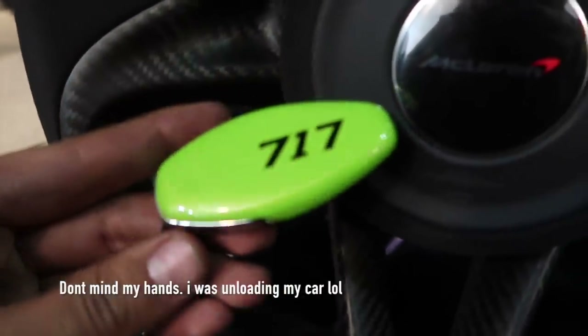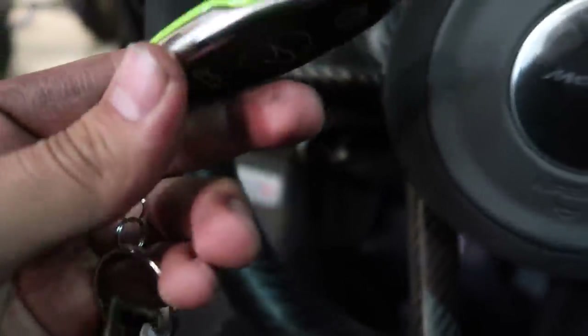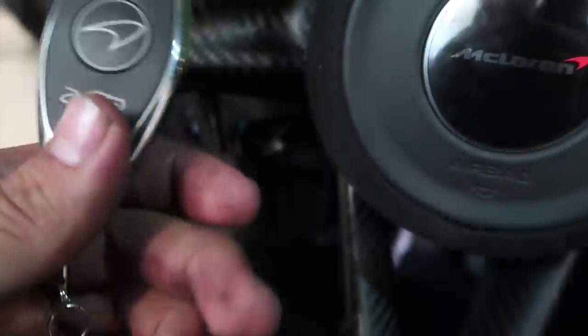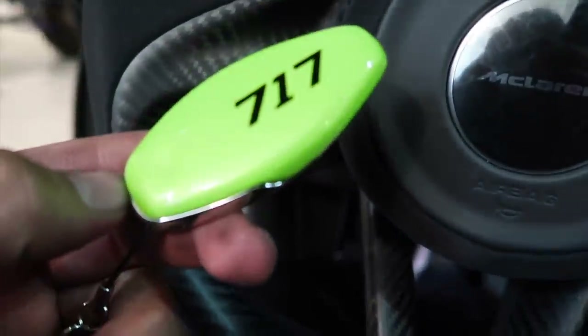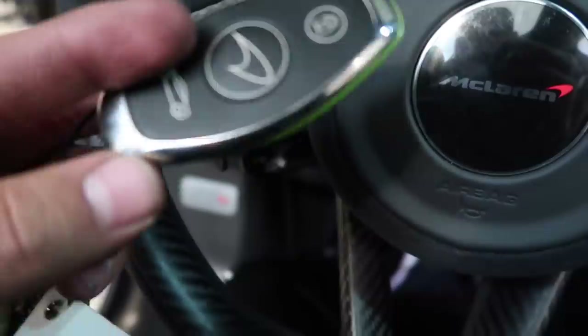So it comes with a colored key no matter what color the car is. You can get a number of different key options — a gray key, a black one, a carbon one, or a gloss carbon fiber key. So that was satin carbon. That one's custom matching — it's green with 717 on it. It costs extra, right? Yeah, McLaren just did that for me as a gift.